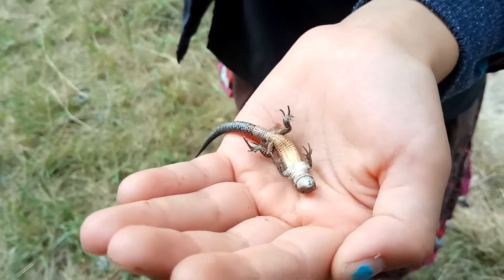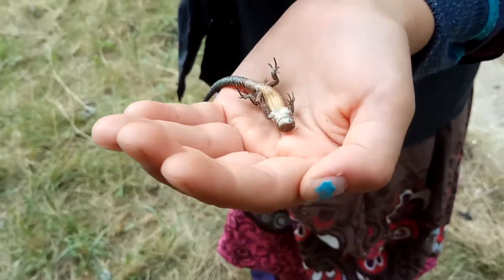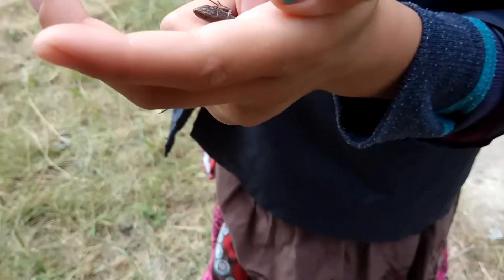Is it playing dead again? Yes, it is. Wow. And can you poke it again? It's alive! That's funny. Oh, hello.